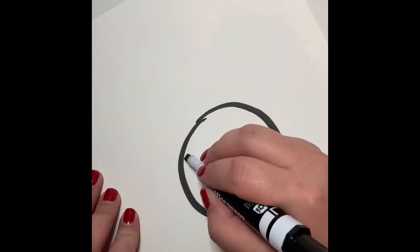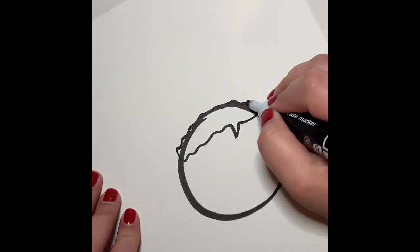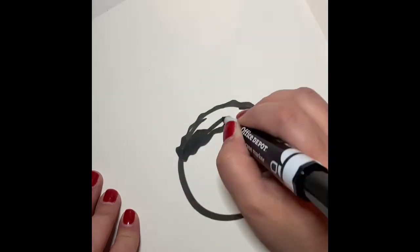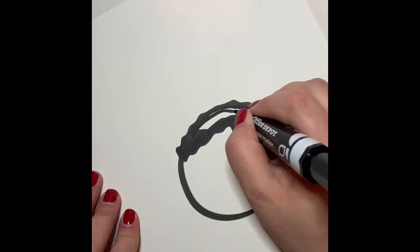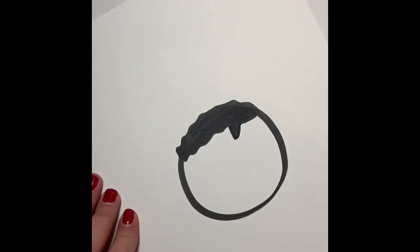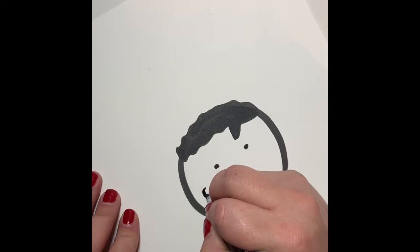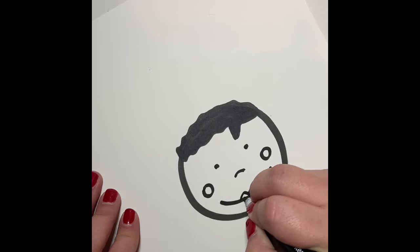Draw a circle for Mae's head, then draw her hair. Do some little squiggles with a swoop, then fill all that in with your black marker. If you don't have a marker, you can just use a crayon — that's fine too. Once we finish filling that in, add some eyes: do some little black dots for Mae's eyes, then a nose, then some cheeks, then a smiley face, and two little lips.